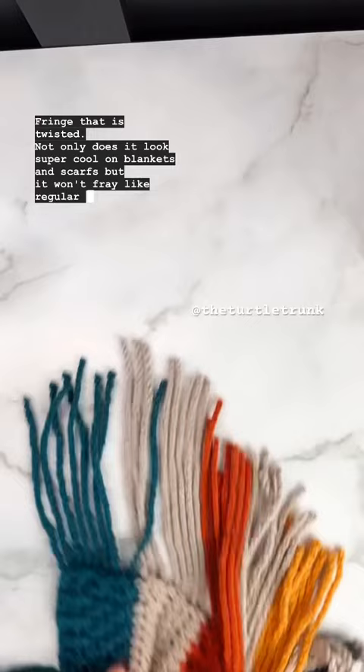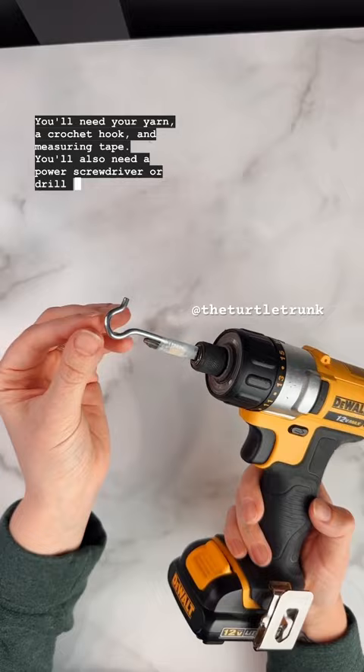You'll need your yarn, a crochet hook, and a measuring tape. You'll also need a power screwdriver or drill and a small hook. You can either tape the hook to the bit if the chuck or end does not adjust, or if it does adjust, you can secure the hook right in there.